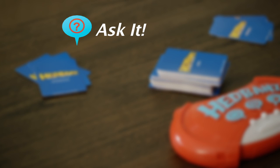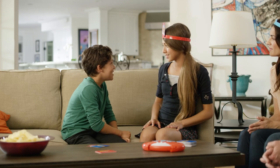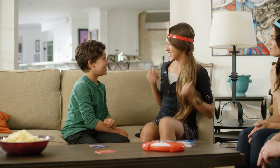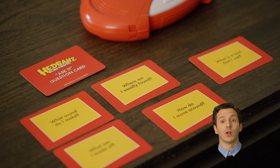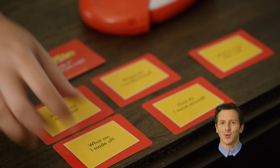Ask It! In Ask It mode, the team tells the guesser the category: job, animal, or thing. Then the guesser asks his teammates yes or no questions until he or she correctly guesses the answer or the time runs out. You're a thing! Am I a phone? No. Do I have numbers? No. In Ask It mode, you can also use the question cards to get more info — even though they're not yes or no, that's still cool.